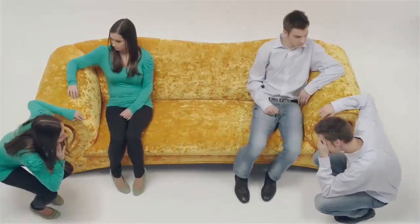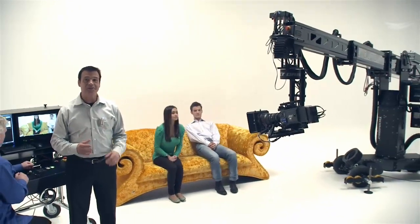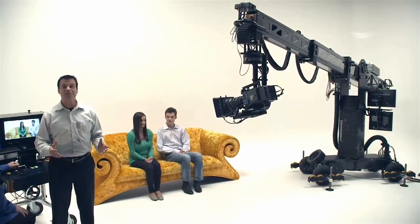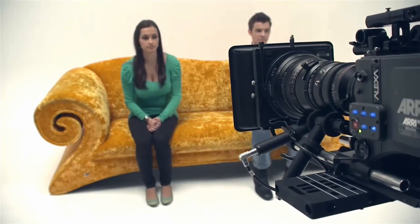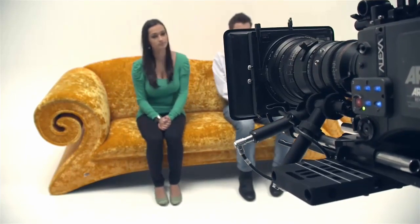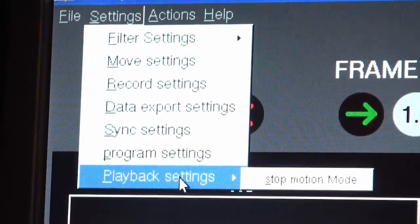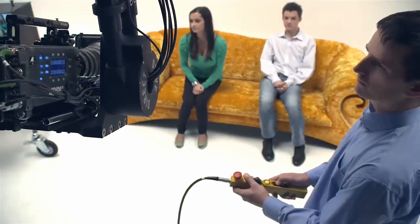Stop motion. The TechnoDolly is the perfect tool for stop motion. Recorded or keyframed moves can shoot stop motion animation, along with live action with dialogue. To achieve the desired effect, the camera movement is divided into single frame increments. Once stop motion mode is selected, pressing the hand rocker one time moves the camera one frame.